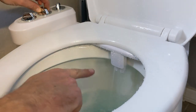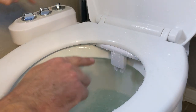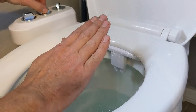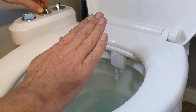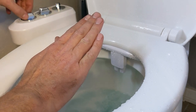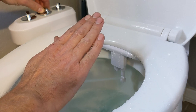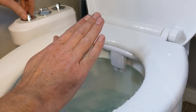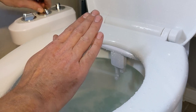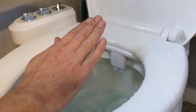Here they are in action. I'm going to turn this middle dial — you'll see it's cleaning right now. I'll put this one in the middle; this is for spraying the rear part, and you can see how it hits my hand. And then this one is for the front part — it changes the angle a little bit, positioned slightly more forward versus the rear one. They retract back in when not in use.